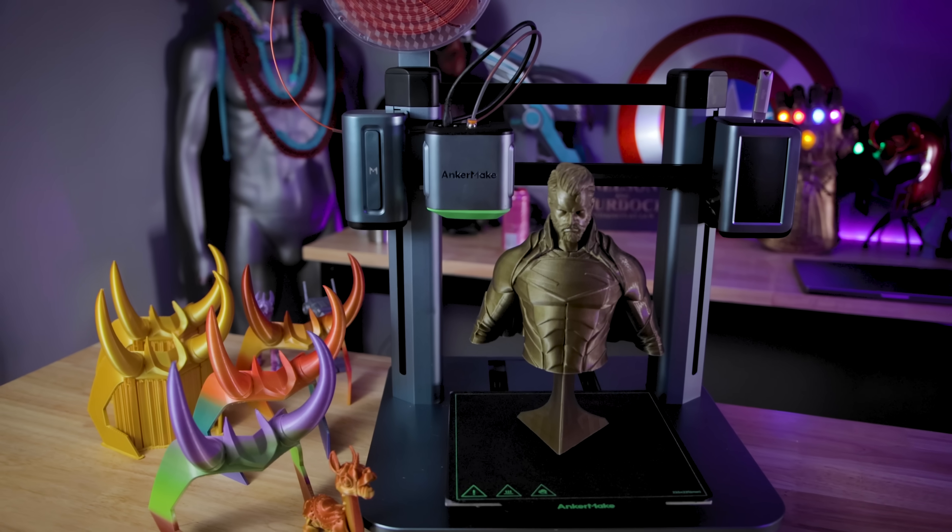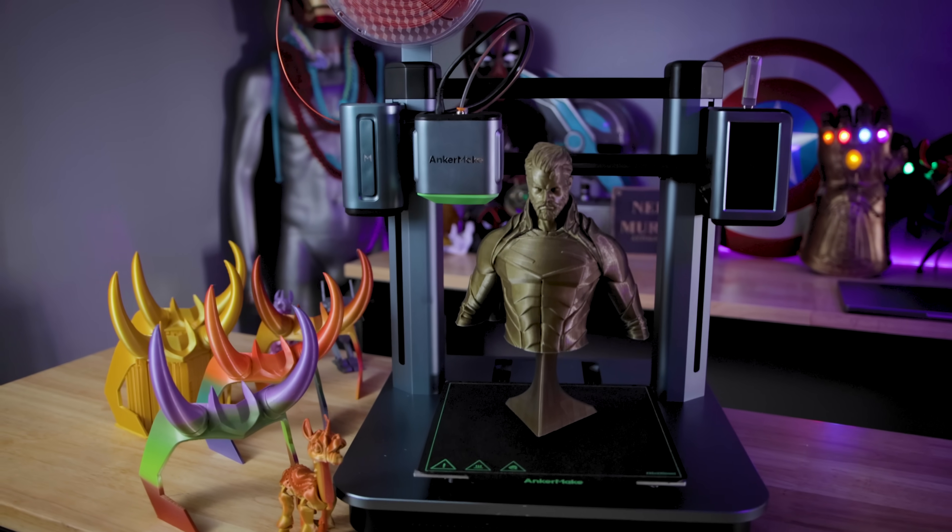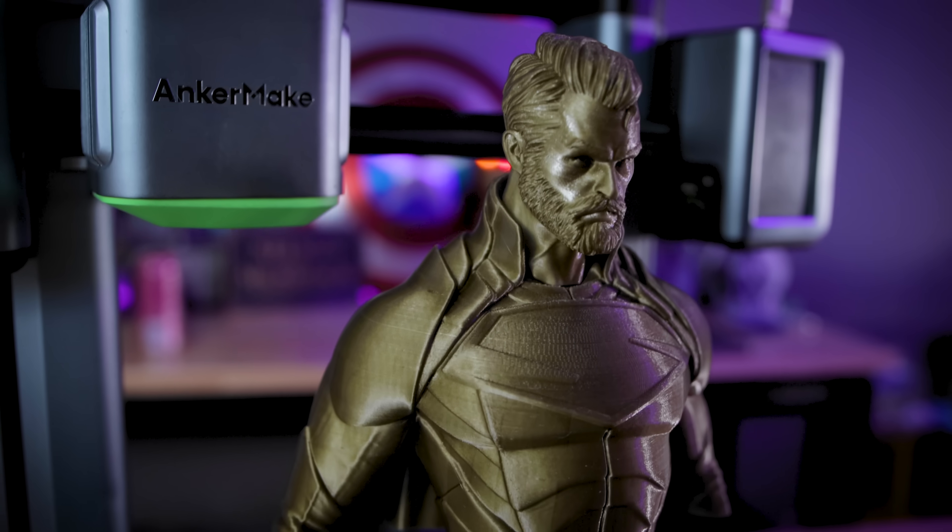Hey everyone, Uncle Jesse here. This is the Anchormake M5 and today I want to tell you about all the things that I don't like about it and why I'm still excited about this 3D printer.